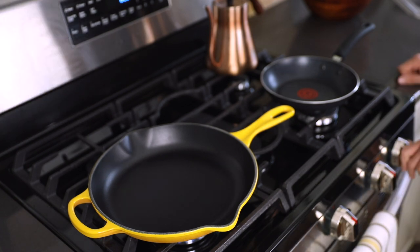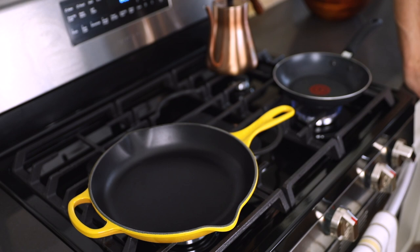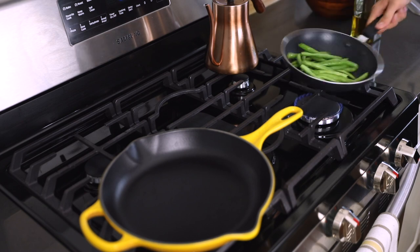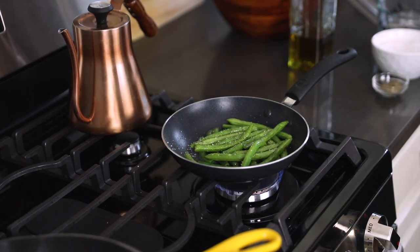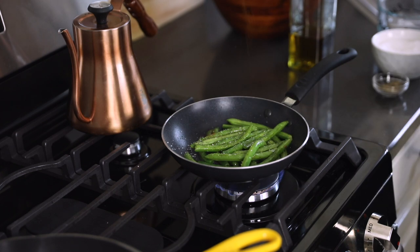I'm also going to make some green beans on the side. So I'm going to start heating up this pan — we're going to go slow and steady to win this race. Olive oil, take our green beans, just going to roast them in here. Salt, a little pepper, and also just a little bit of chili powder for some heat.